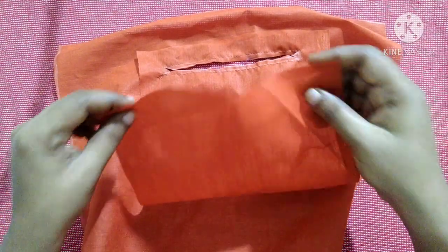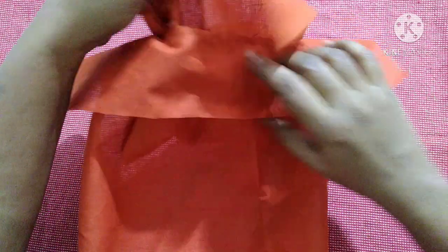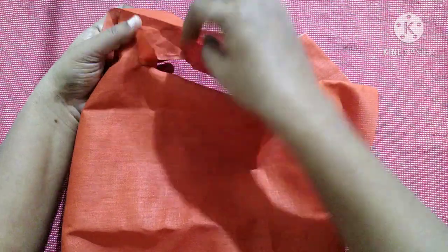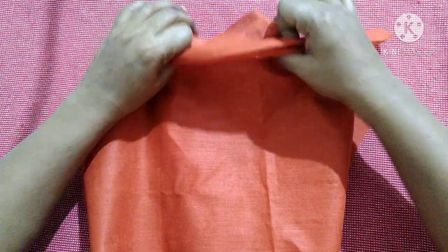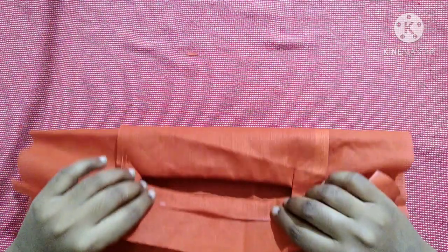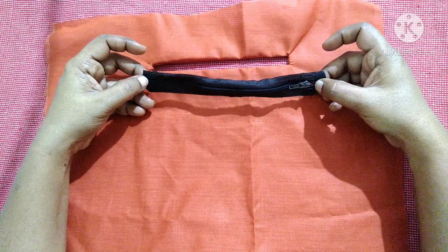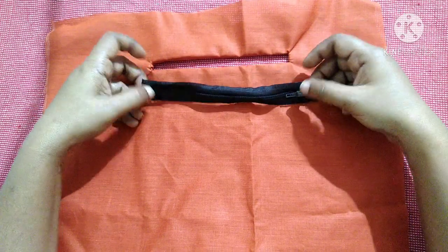Next we will take the inner zip and insert it into this hole. We will take both ends to the back side. At the back side it will look like this. We will sew these two ends of the zipper so that it doesn't come outside, placing them just below the opening like this.